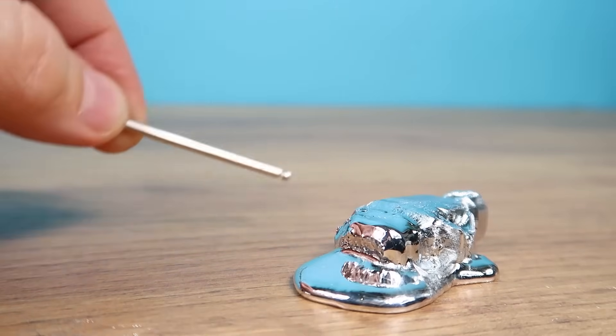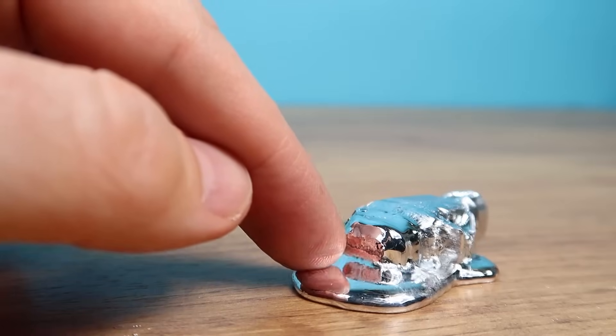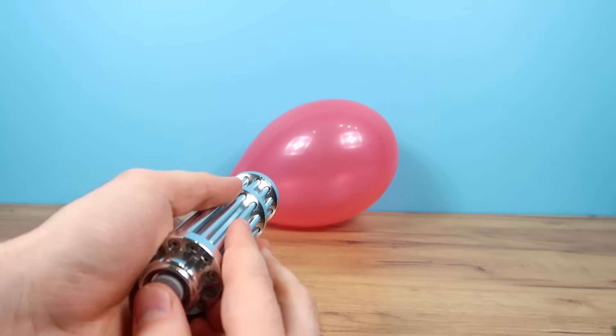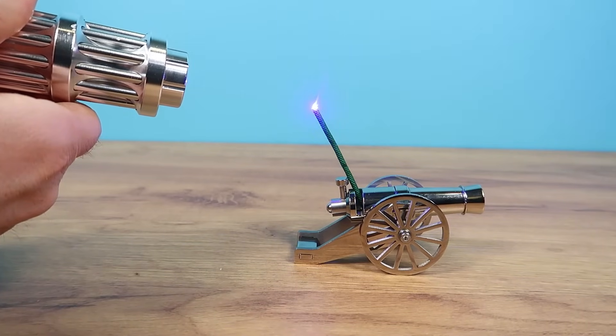What an incredible metal gallium is, after all. I hope you enjoyed this video. If you did, don't forget to leave a comment and give it a thumbs up, because I put a lot of effort into it. Goodbye everyone, see you soon.